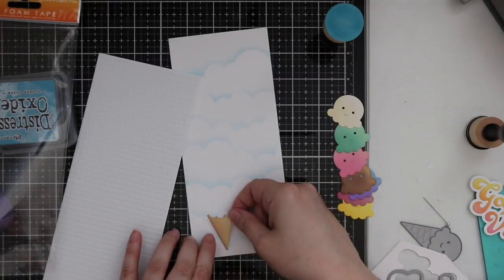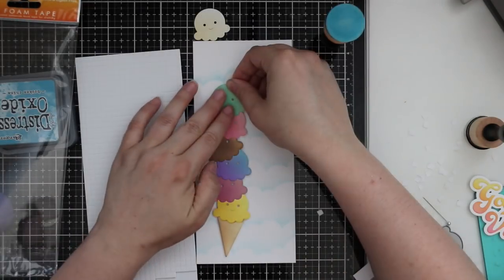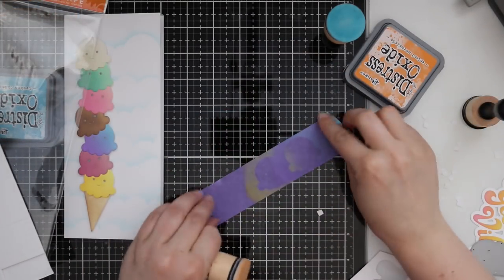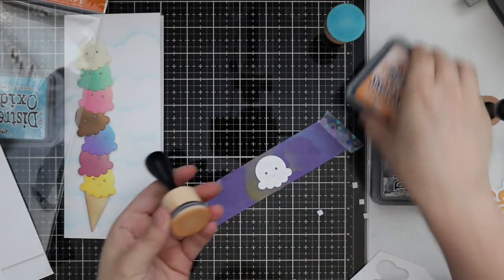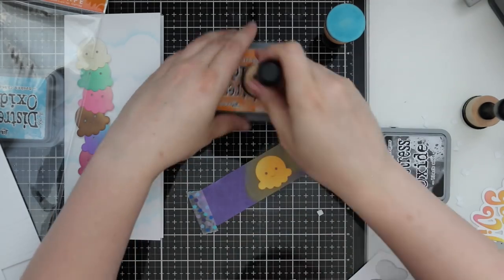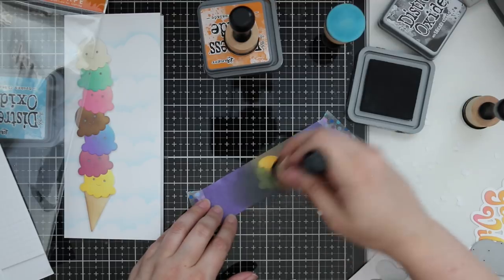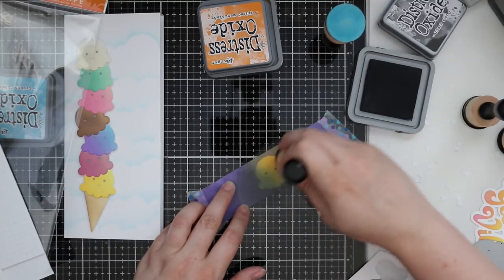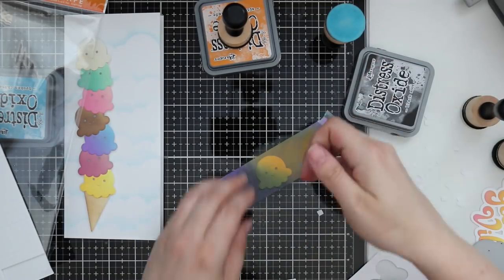After sponging the background, I used little tiny 3D foam squares to adhere everything, starting at the bottom with the ice cream cone and stacking all the pieces up. When I got to the top I realized there was space for one more, so I die cut one more piece. This one I sponged in my personal favorite — tiger tiger ice cream, which is literally my favorite. I actually hate licorice, but I love tiger tiger ice cream, so I decided to make that. I blended on black soot, being careful since my black soot pad is very juicy.